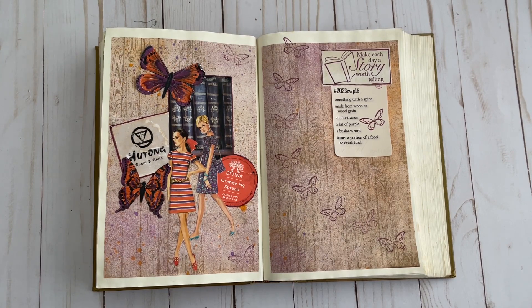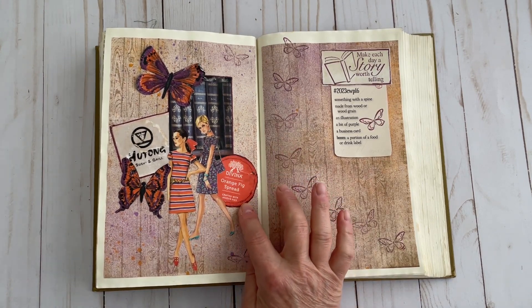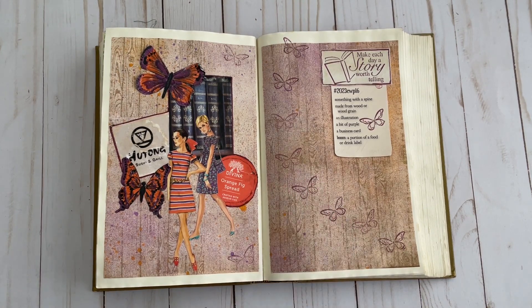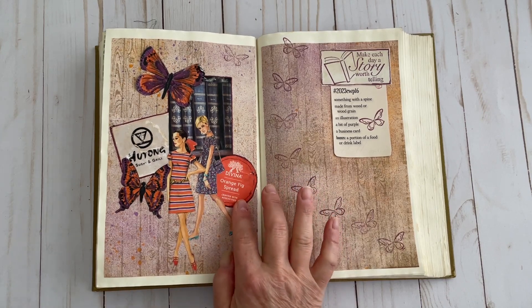Then the bonus item was a portion of a food or drink label, and that is right here — this Divina orange fig spread I got from my fridge. If you've not tried this stuff, it's really good. Looking at this prompt reminded me that I had checked out one of Marguerite's previous videos, something like 'how to start a collage,' where she mentioned that if you struggle with collage, find something that is a jumping-off point from an ephemera piece and just create from there. So that's actually my starting point for this collage — this jar label.